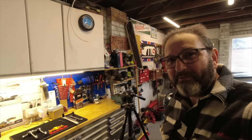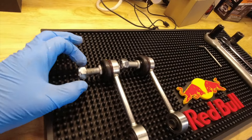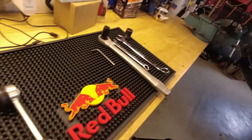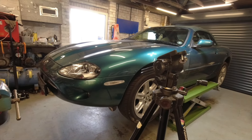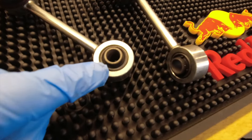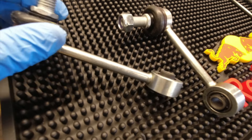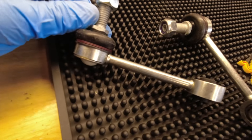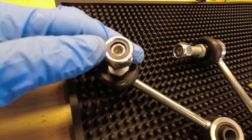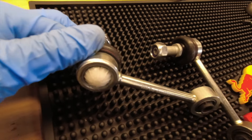Hi folks, thanks for joining us for another video. We're going to change these — these are new drop links, or some would call them anti-roll bar links, for Purdy, my 1996 XK8 X100. They consist of a metalastic bush (some would call it a void bush), an arm, and at the other end a ball joint with a hexagonal socket head in the end of the male thread.